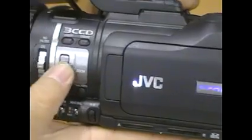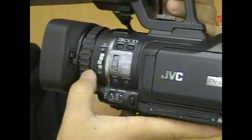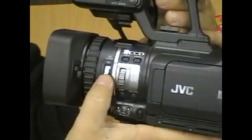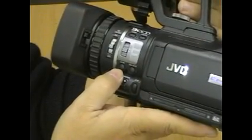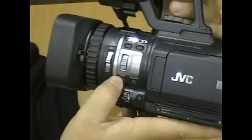So one button you can use to control the focus or zoom. Over here, you've got the neutral density filter, as you can see on every camera. Down here, you've got the autofocus and manual focus. By switching this button, you can turn on automatic or manual focus.